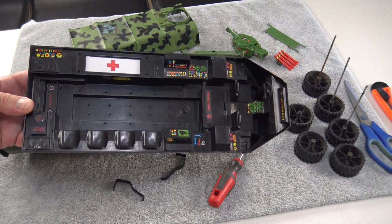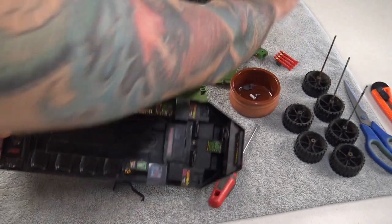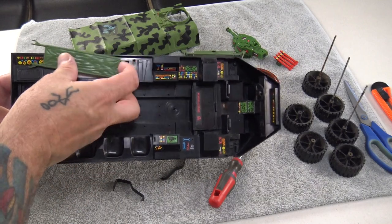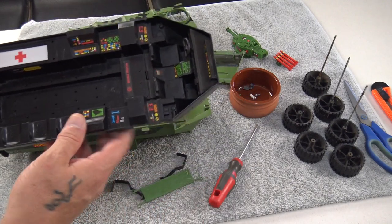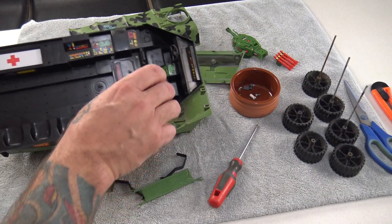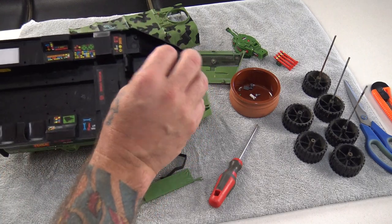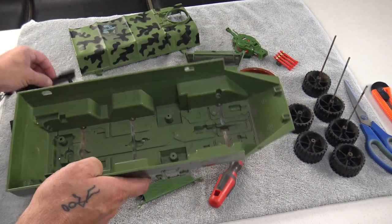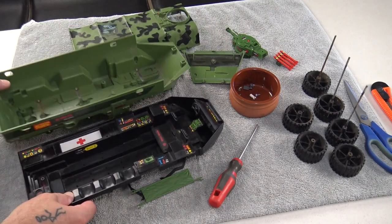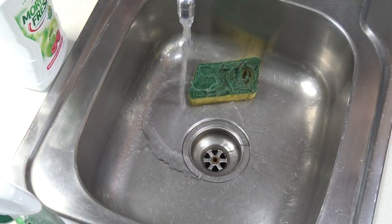With all the screws out, the main insert lifts out very easily. You can see where the seat belt strap is missing, and this is the med bay where the stretcher sits. It's designed very differently to the GI Joe one — we have a weapon storage locker here, which is a pretty cool addition. In the back we have the carrying handle, which can now easily be removed. We're not going to disassemble it any further than that.